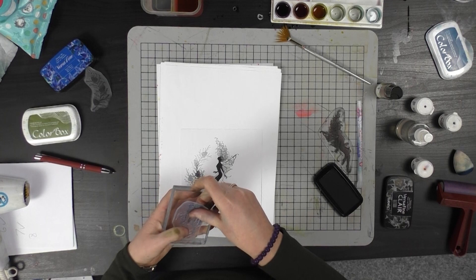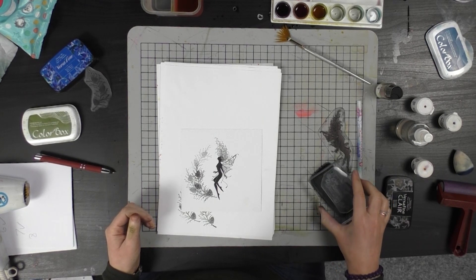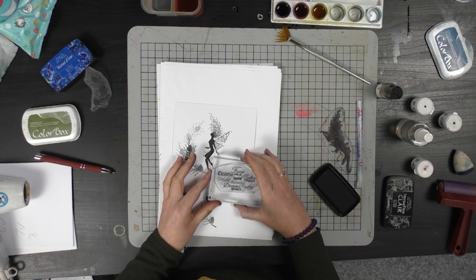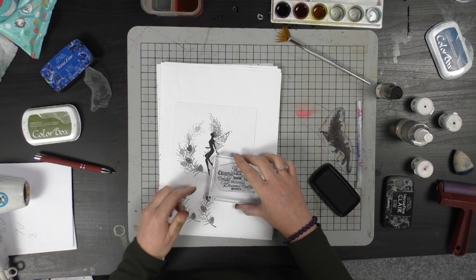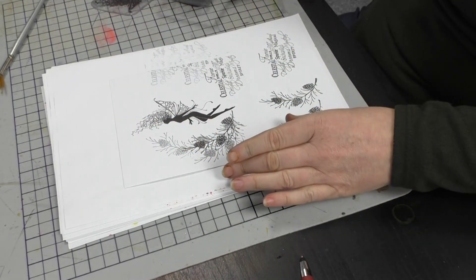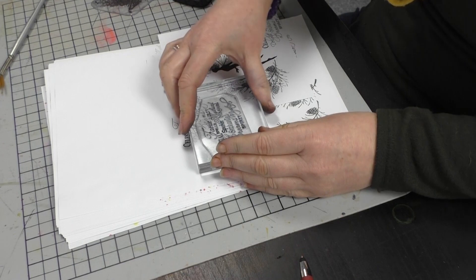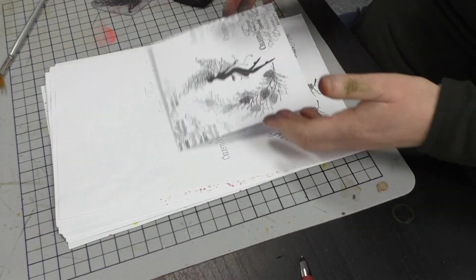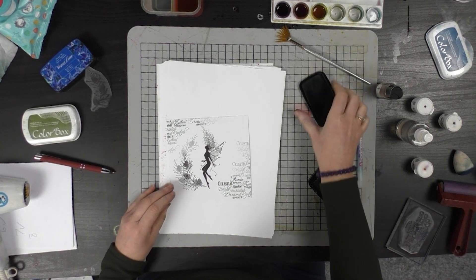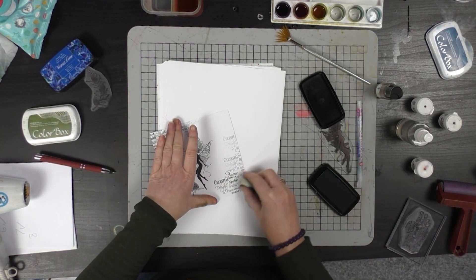Moving on to the fairy words now. I'm going to ink up. I've got a fingerprint there already, so I'm going to just cover that like so. Stamp off, and I'm going to repeat that up here. And then I'm going to go around the edge just to give it a little bit of depth.